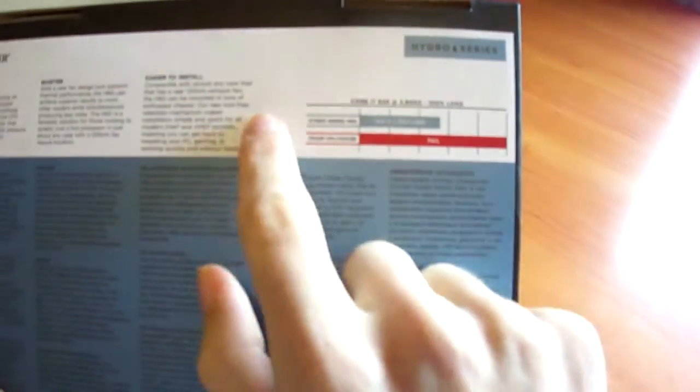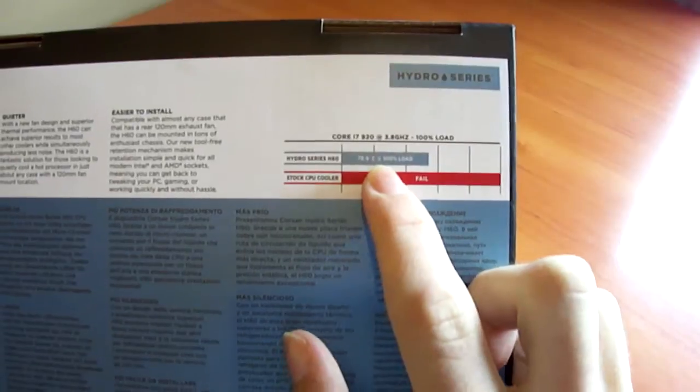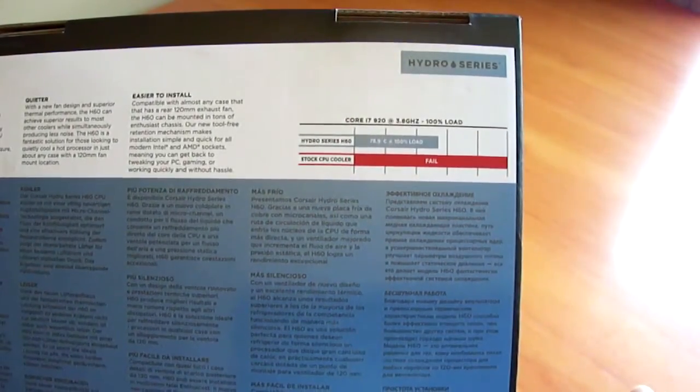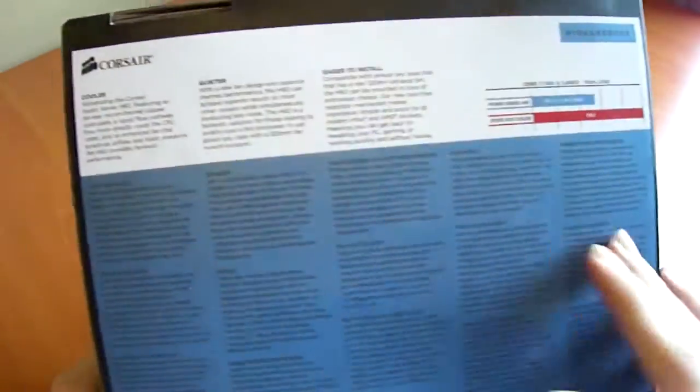Moving on to the back, there's a graph showing the Corsair Hydro Series H60 at 78.9 degrees at 100% load, tested on a Core i7-920 at 3.8 GHz. They compare it against a stock CPU cooler listed as 'fail' with no temperature given, so it's a bit of a biased table.